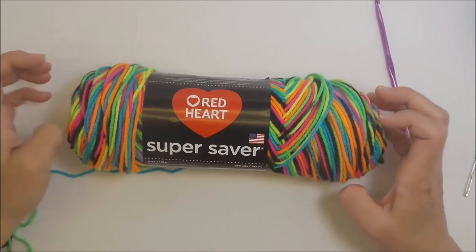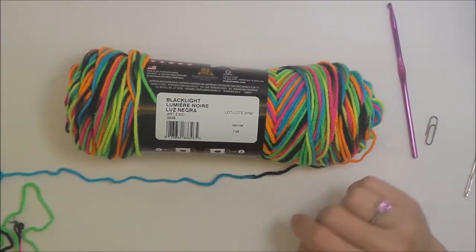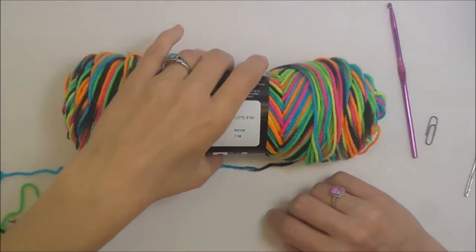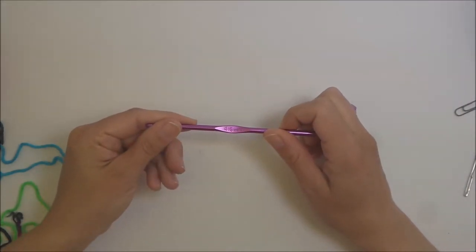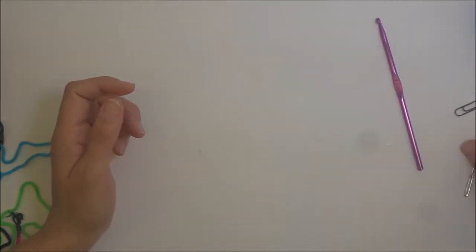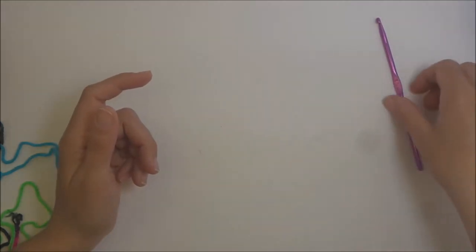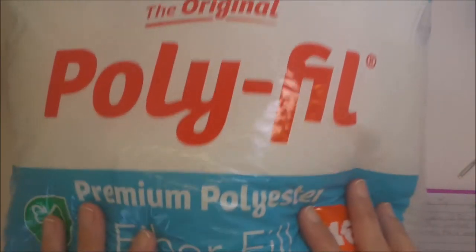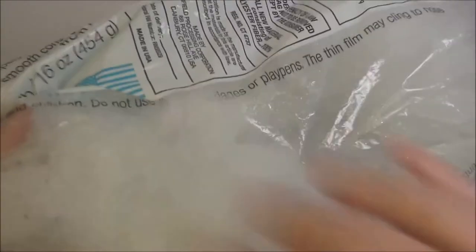I'm using Red Heart Super Saver in the color Black Light — it's really bright and fun and I think it's going to be nice for this jellyfish. Any worsted weight yarn will work. You're going to need a 4.5 millimeter crochet hook, scissors, a yarn needle, and a stitch marker because we'll be working in continuous rounds. I use a paper clip — you can use whatever you have on hand. You'll also need fiber fill, also called poly fill, to stuff the jellyfish.